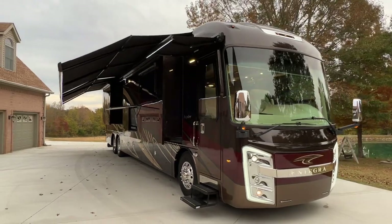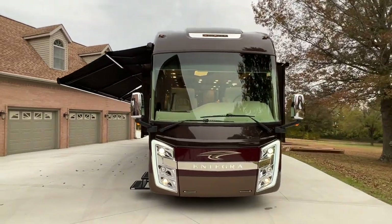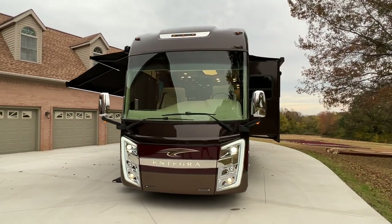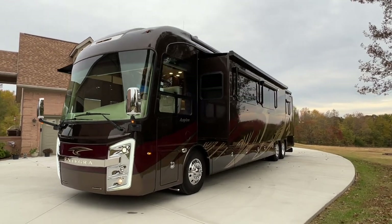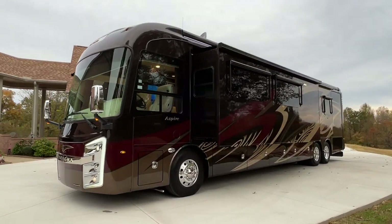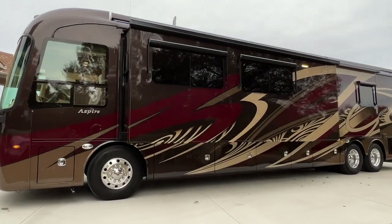Welcome to Sunset Motors. My name is Frank Gerard. How about a beautiful 2020 Integra Aspire? Floor plan is 44W. It's been such a long time since I've had a nice Class A. They're just so hard to come by right now, but here's one of them.